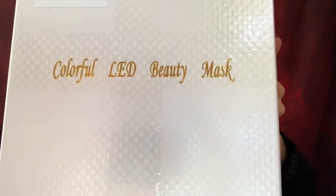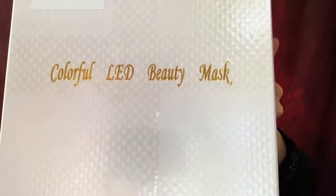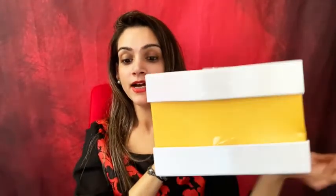Look at the box — I can't wait to show you what's inside. This is the LED face mask, a seven-color LED light therapy mask. It's basically a beauty machine, a proactive facial machine. Let me quickly open this and show you how it looks.